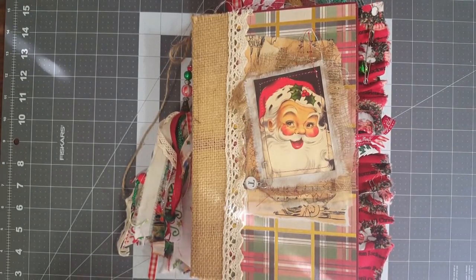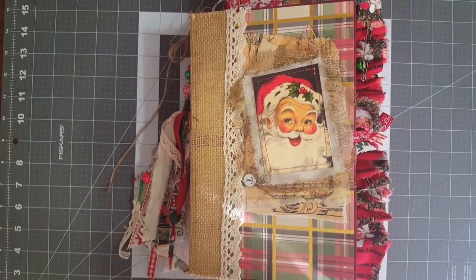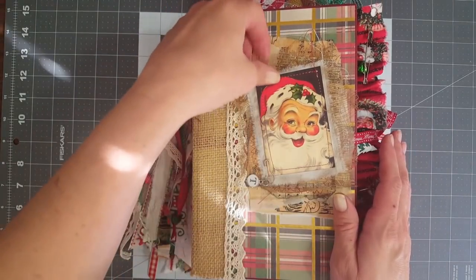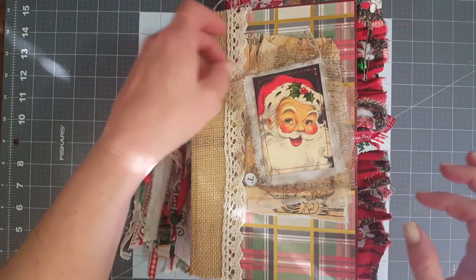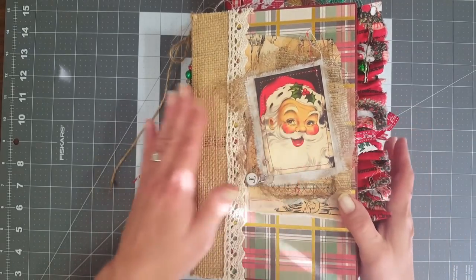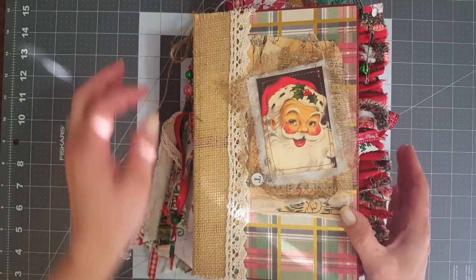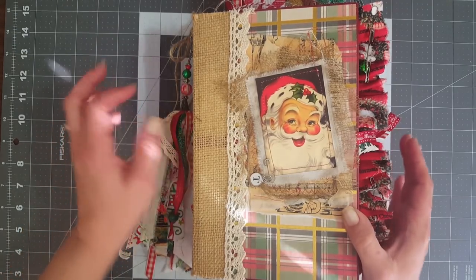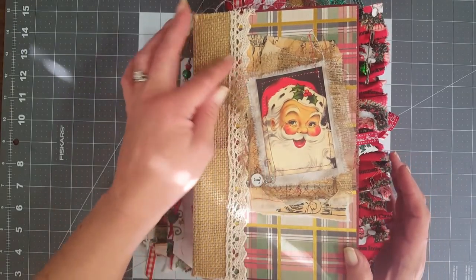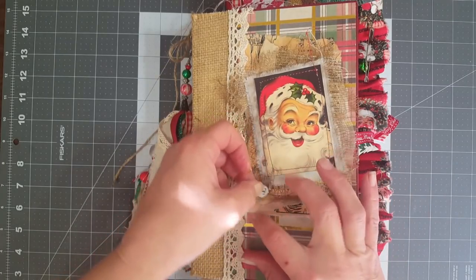Hey y'all, it's Diane with Shawcraft 1 and my old barn door. I came to do a little share and show you my latest custom order. My friend Trina - she's on YouTube too but she just likes to watch videos - had asked me to make her a Christmas journal. We talked about it, got all the specifics, and this is the finished project. I'm going to ask her if she wants me to post the video or wait for her to get it first.